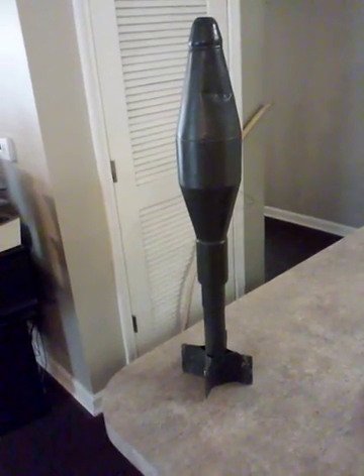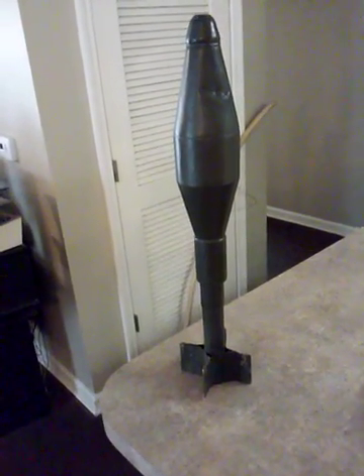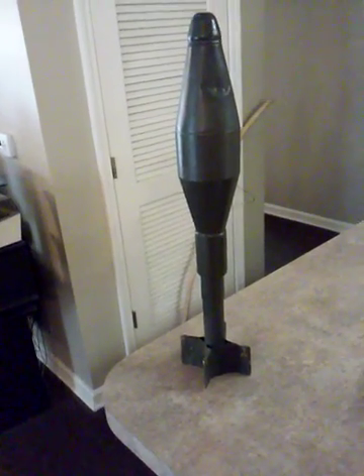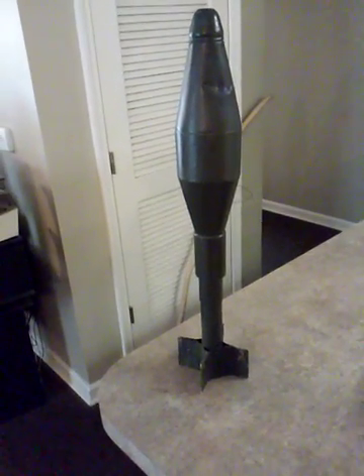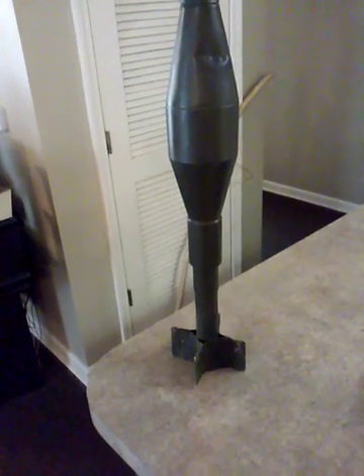Jeff Raccoon 47 here once again to show you something interesting and unique. This is a dummy model of an M-21 rifle grenade.